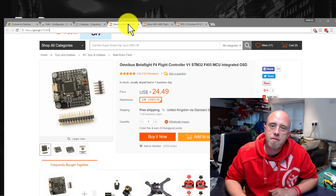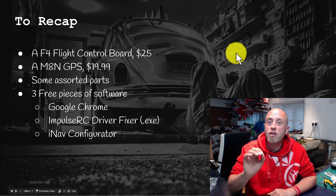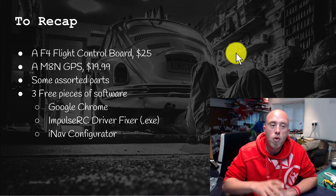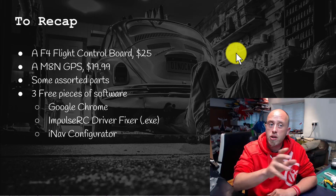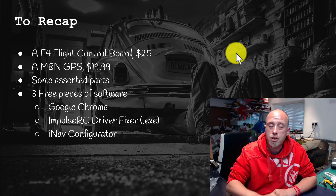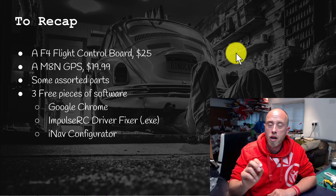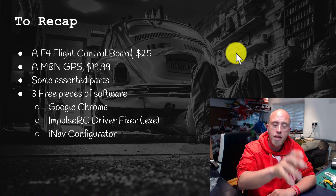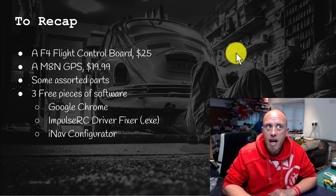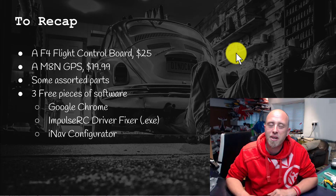Time to wrap up. Thank you very much for taking the time to watch this episode. We've covered the parts you need, the software is free and you can download it right now. If you haven't got the parts yet, go and get those ordered. The next episode is the maiden flight of the Skywalker Falcon with the V1 flight controller board, GPS, and iNav installed. From myself Matt, thank you so much for watching and I'll see you in the next one. Cheerio!